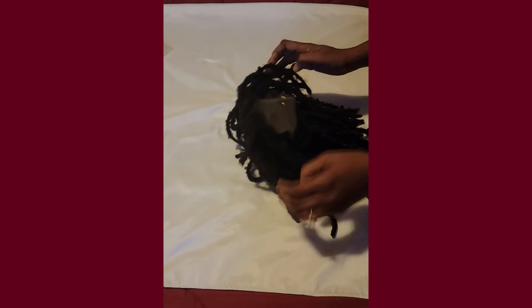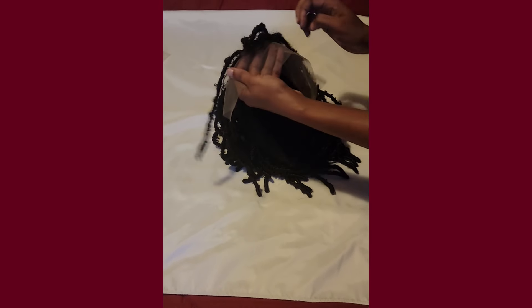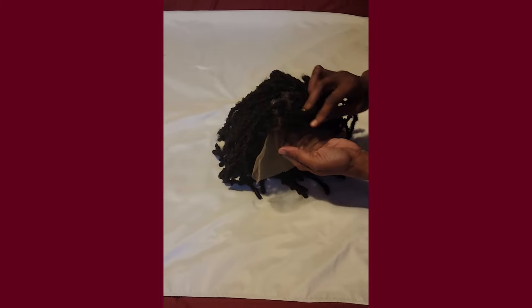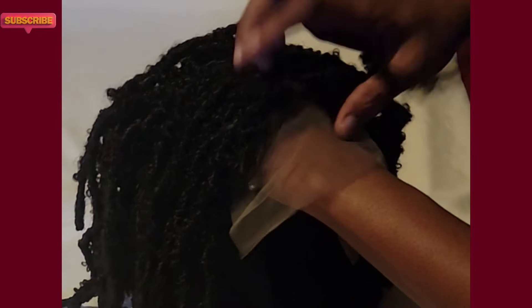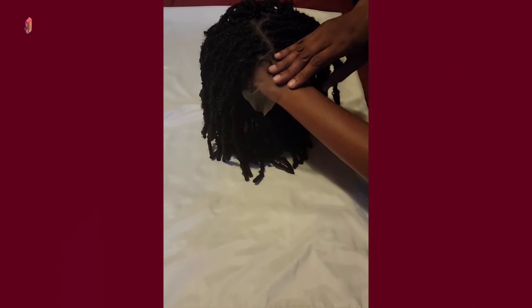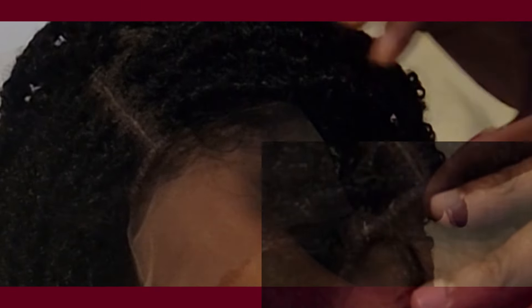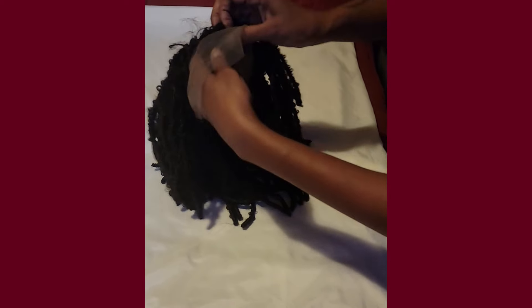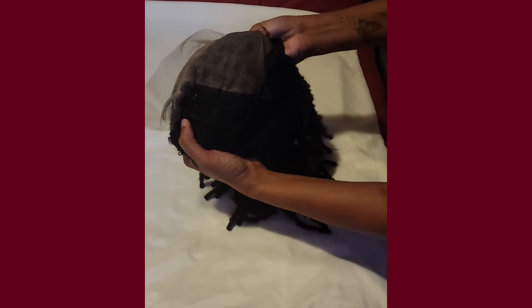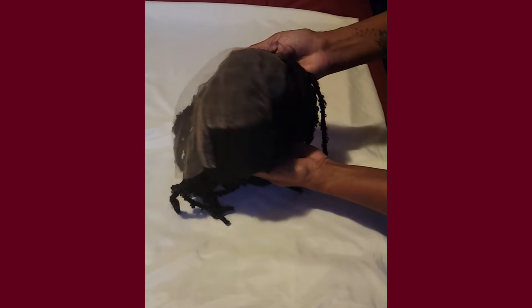But first let's look at her. So this is a frontal. Scalp looks good, but it does have a hard line around the edges — we got to see if we can get rid of that. But because they got this nappy baby hair, you can pull it off. The lace looks good.